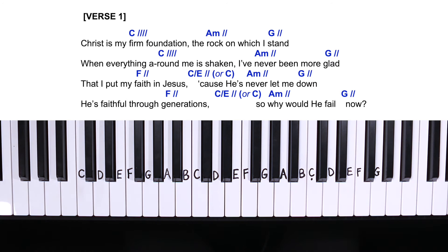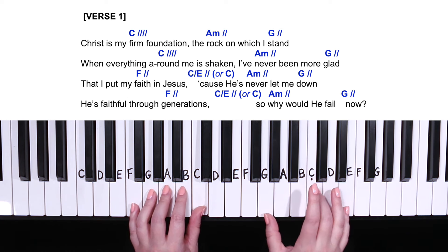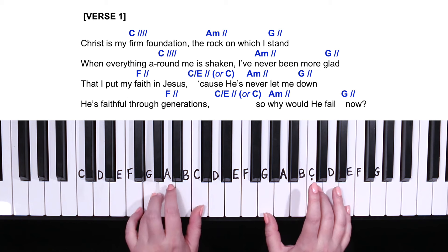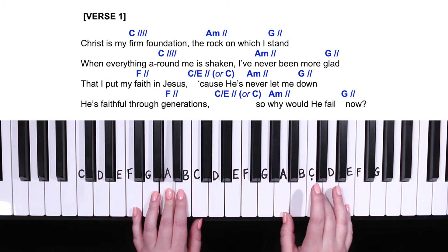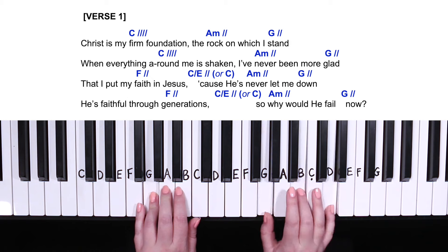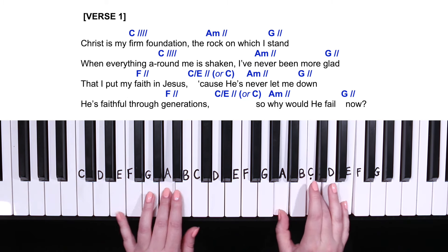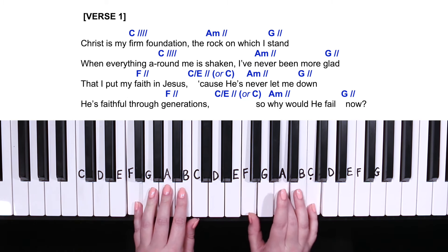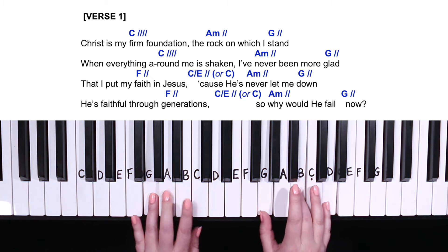Let's try hands together from the beginning of our verse with C major for four counts, nice and slow. C for four counts, A minor two, G two. Again C four, A minor two, G major two, down to F two, C slash E two, A minor two, down to G two. Again F two, C slash E two, A minor two, G two.